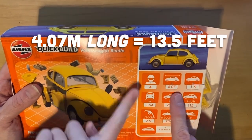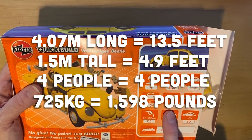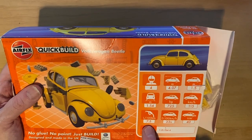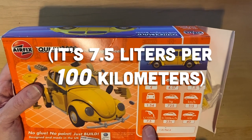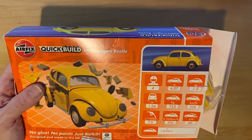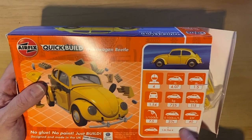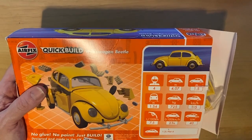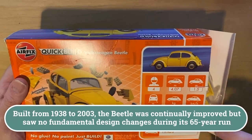It also has some interesting specs listed on the box: 4.7 meters wide, 1.5 meters tall, seats four, 725 kilograms - that's about right. It says 7.5 liters per 100 kilometers fuel consumption, and 40 kilowatts, which is 40 horsepower. So this would be a Beetle from the early to mid '60s.